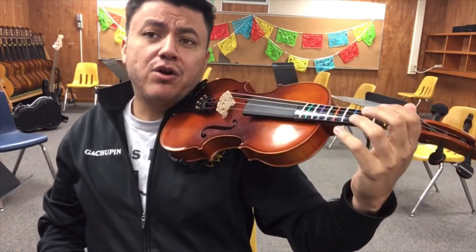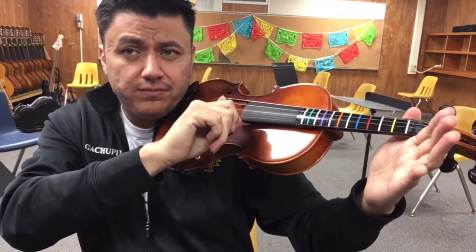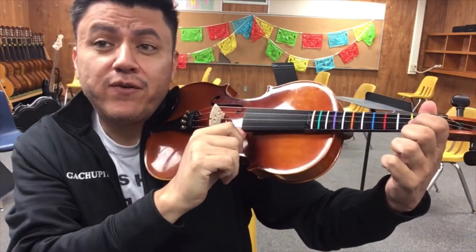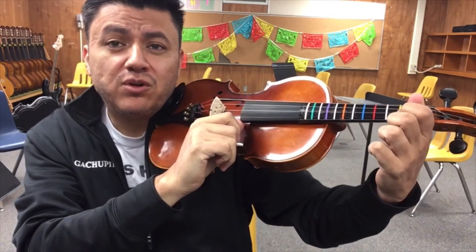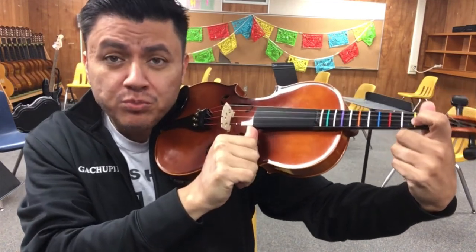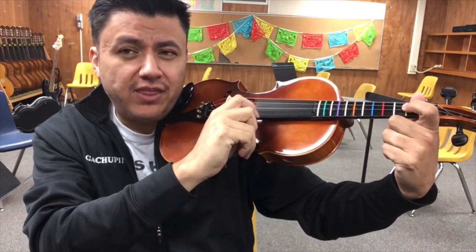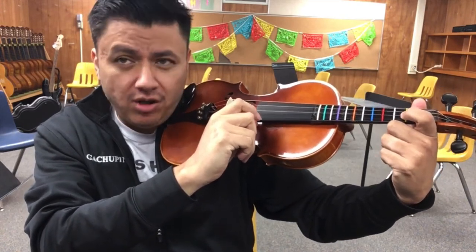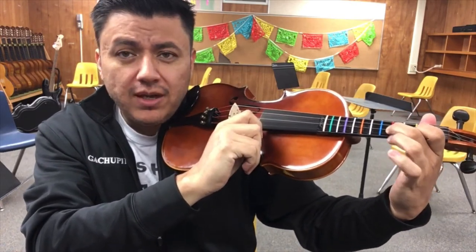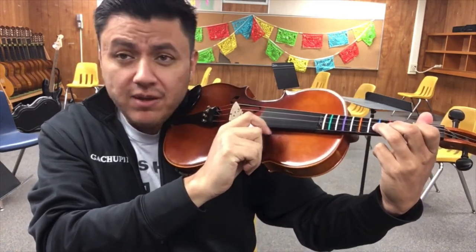You're gonna play your A string first, and then put your index down on the yellow tape — that's where your first finger goes. Make sure you push down on that yellow tape so we can hear it; otherwise you'll hear a thud. Then middle finger on the red tape, and ring finger — your third finger — on the blue tape.